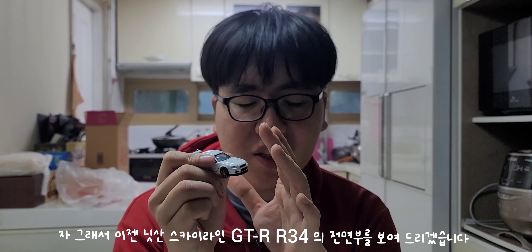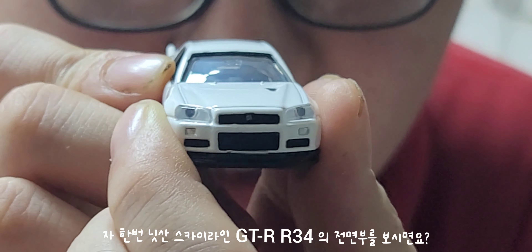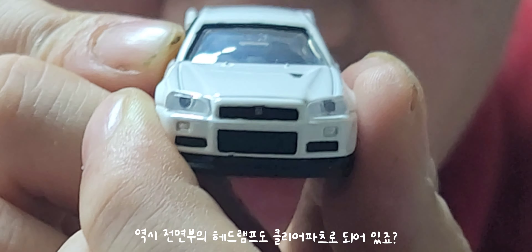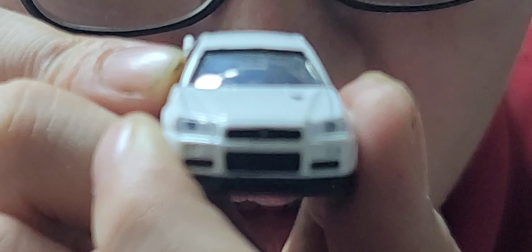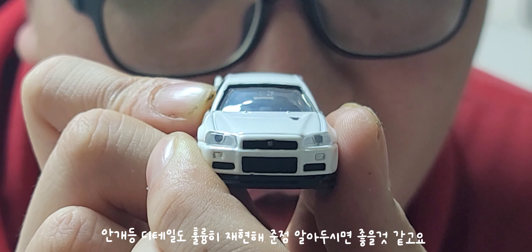Nissan Skyline GT-R R34 diecast — I'll show you a little bit more. The headlamp is a clear part with detail. Radiator grille, GTR logo printing — the details are great.